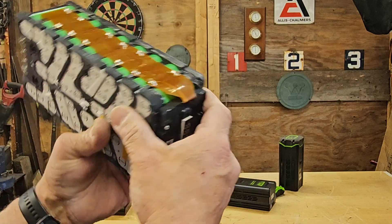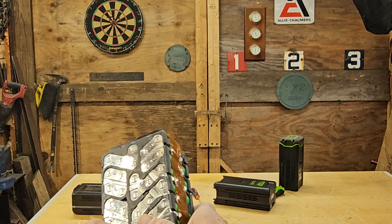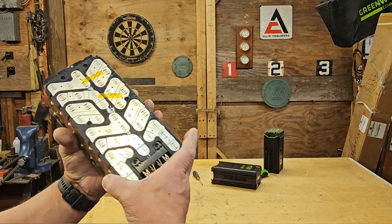And there are 40 cells tied together a little funkily, but there they are.